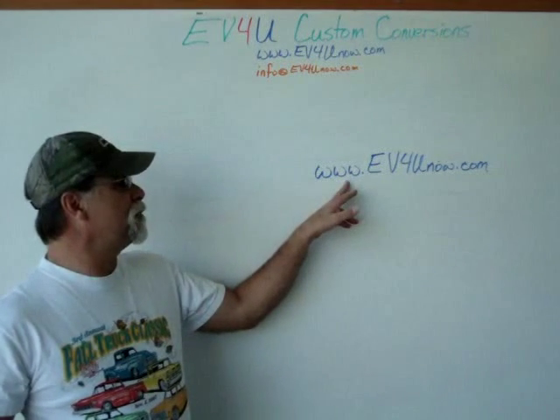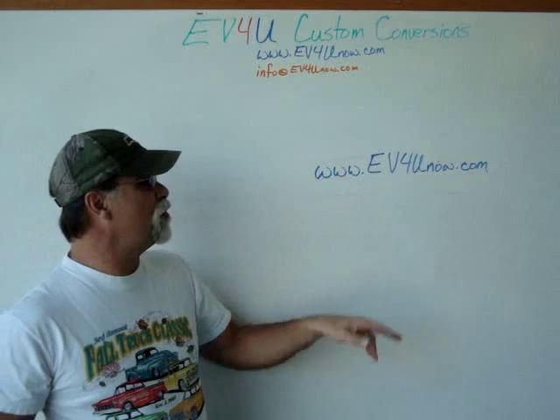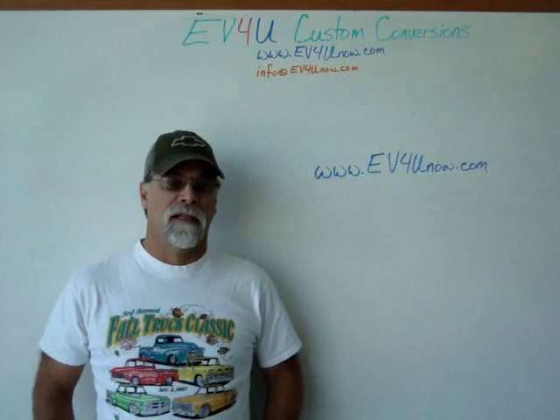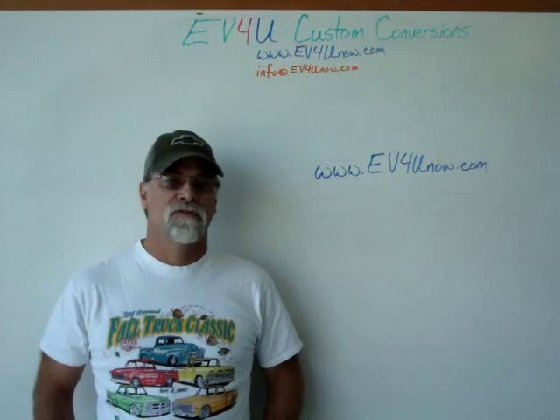Visit www.ev4unow.com and register today. Class sizes are limited, so don't delay.